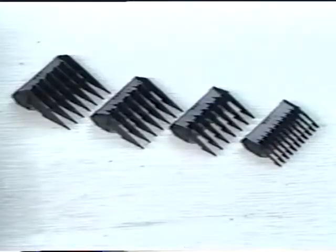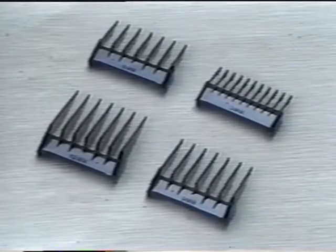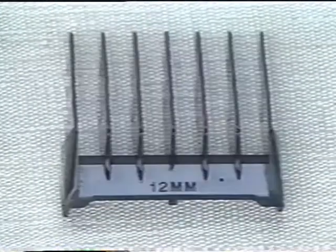Four comb guides make it easy to cut the exact hair length and style required. The four sizes are 3mm, 6mm, 9mm, and 12mm.